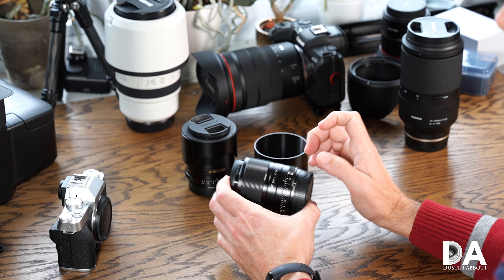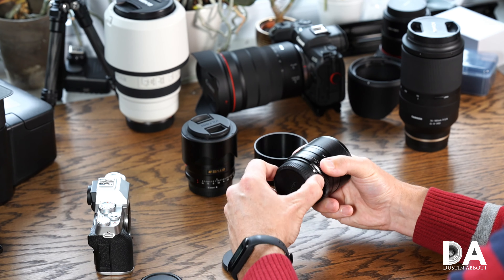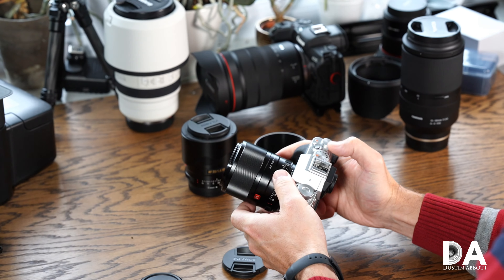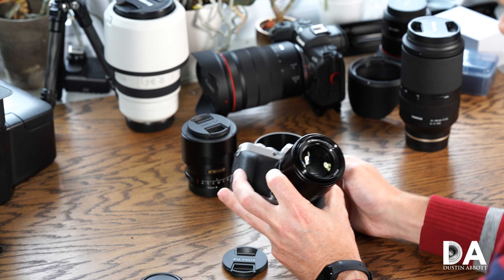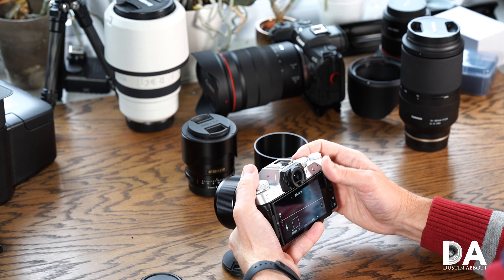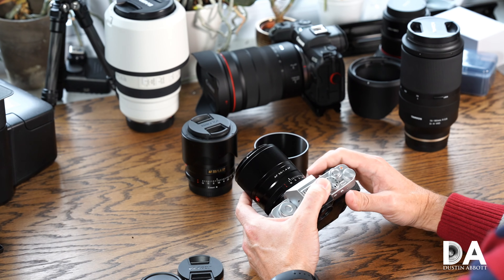The Viltrox gives you nine aperture blades compared to seven on the Fuji lens. However, Viltrox has not proven to be very good at aperture shape design — the aperture is not very round. As you can see from the image, you end up with a somewhat misshapen aperture shape when stopped down, which can show up in out-of-focus highlights.